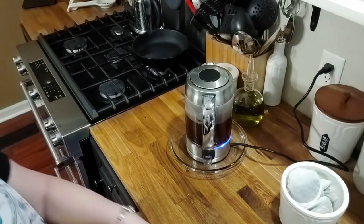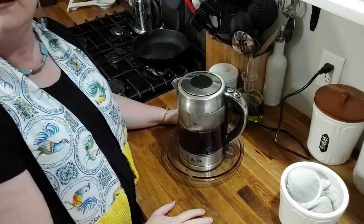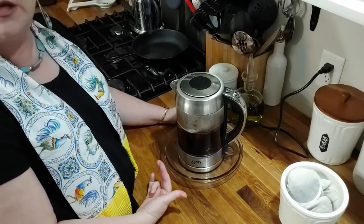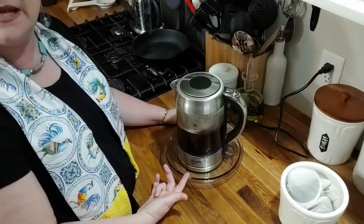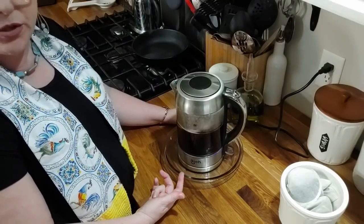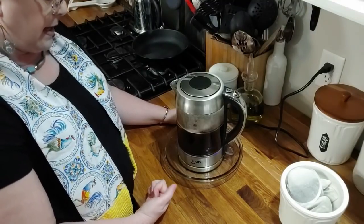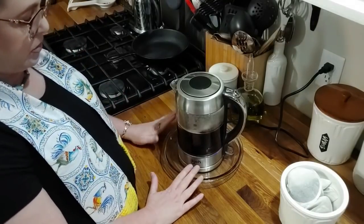Sorry about that — a call came through because I didn't have Do Not Disturb turned on on my phone while we're live. A lot of people use their kettles only for water and don't put their tea in here, but I personally put my tea bags in here. It only brings it to a boil for just a second or two — not long at all. And if you use Tetley tea it doesn't make it bitter at all. I was raised on Tetley tea.